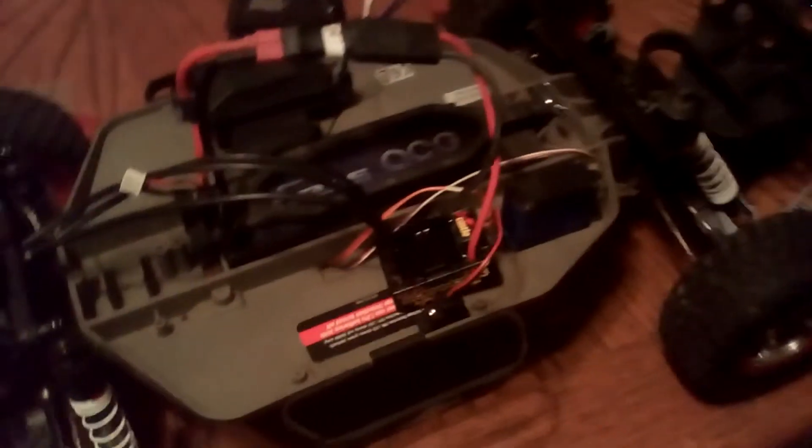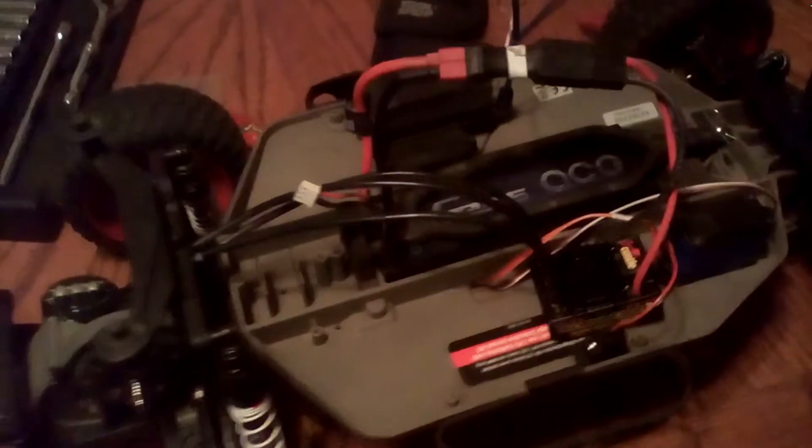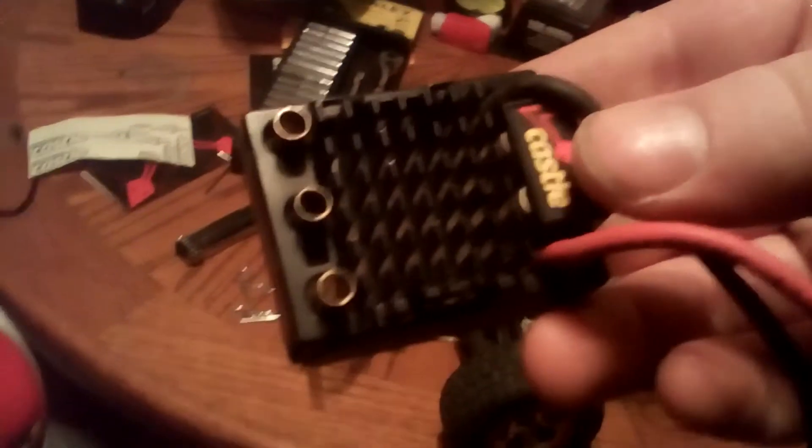Hey guys, welcome back to another video. Right now it is 5:34 a.m. I've been working on the Slash — I got the speed control, I got the motor, and I got it all hooked up. I have my light bulb, just tested it in the kitchen. We took it around the corner and it does donuts on the floor — it screams a lot. It has more RPMs than this old speed control right here, which is probably one of the first generations of the Castle.